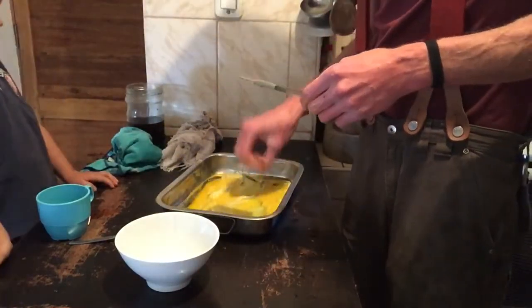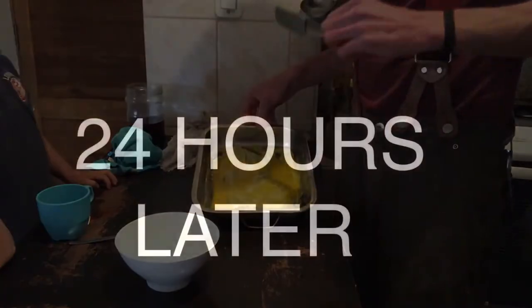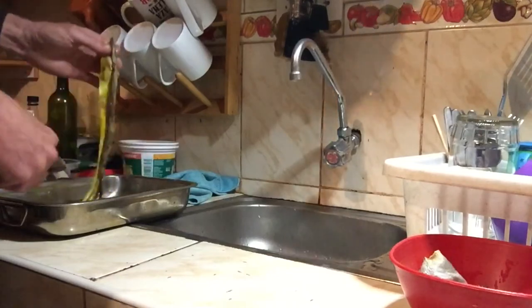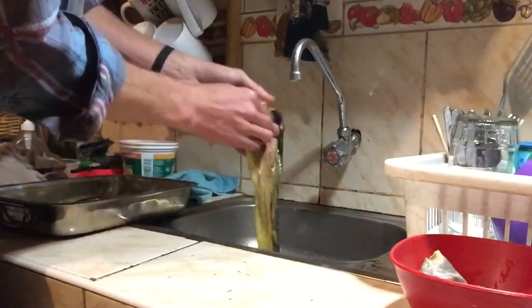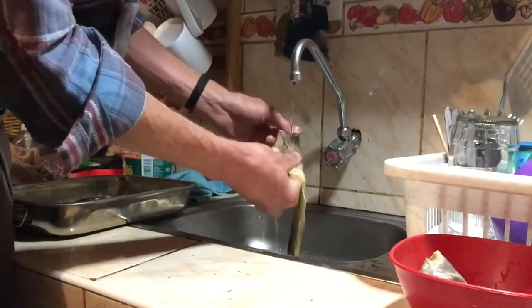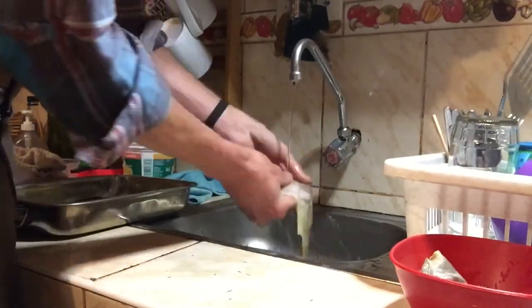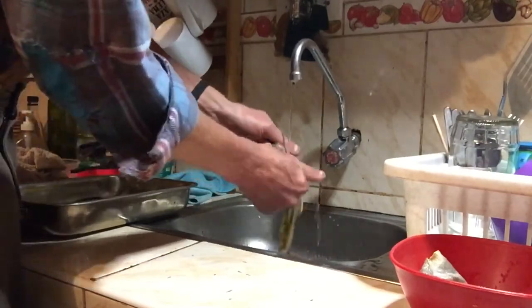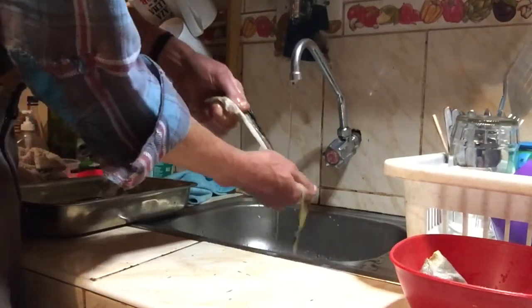Set this aside at room temperature for 24 hours. After 24 hours come back, pull them out, and rinse them off under running tap water. Work them with your fingers until they feel completely clean — they should not feel slimy or slick in any way.